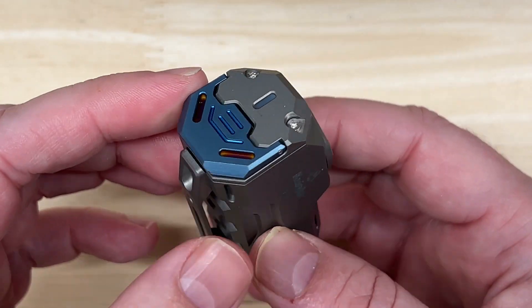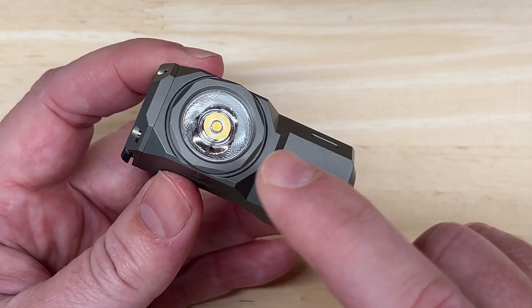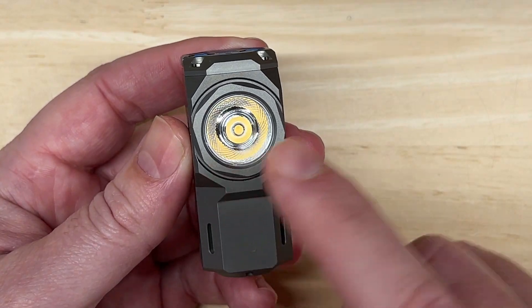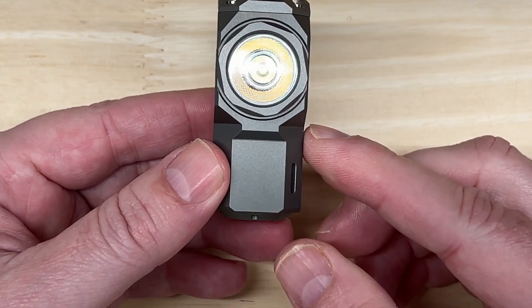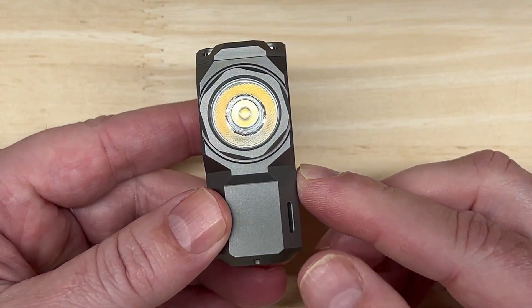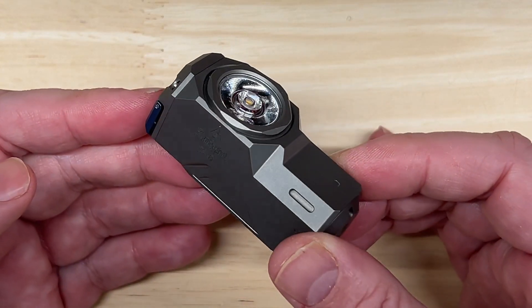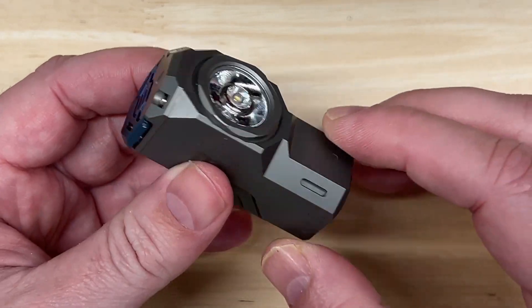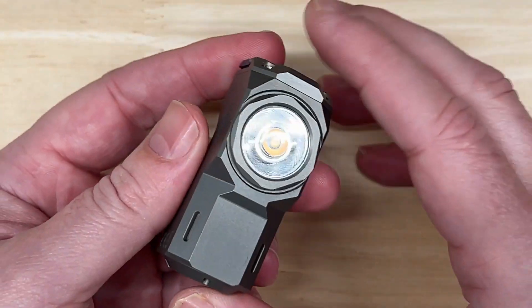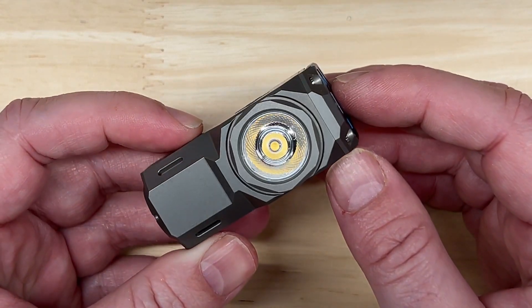The output range, run time, and throw — I'm going to show you the spec chart if you want to pause this video and review it. It does have brightness up to 1100 lumens and 125 meter throw on the highest turbo level, and has a max run time of 130 hours on the lowest moon level of one lumen.